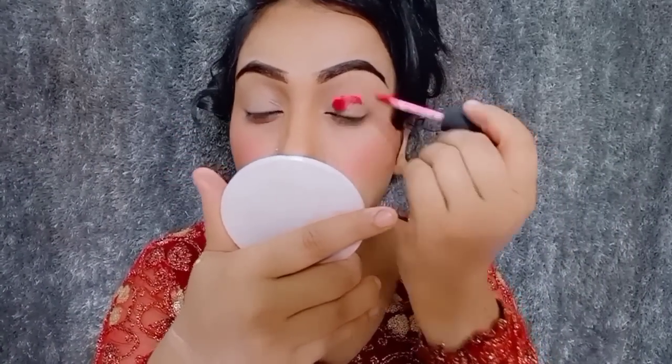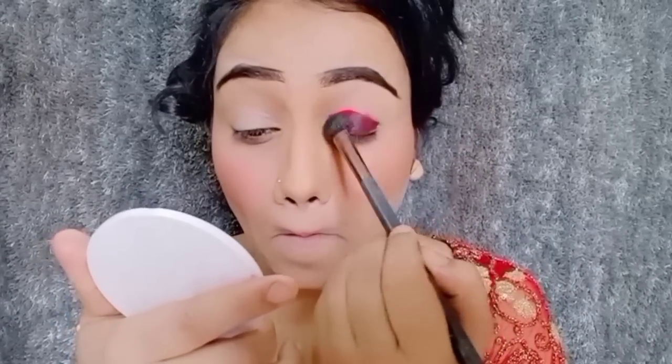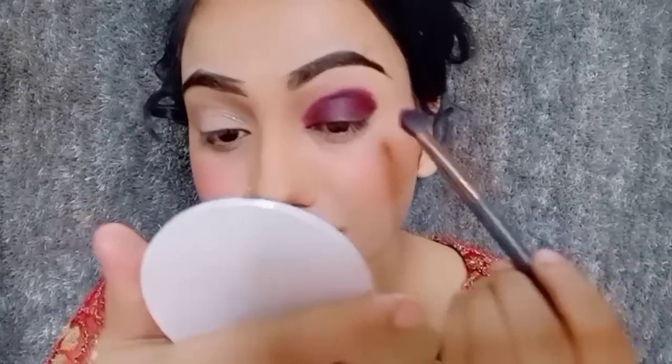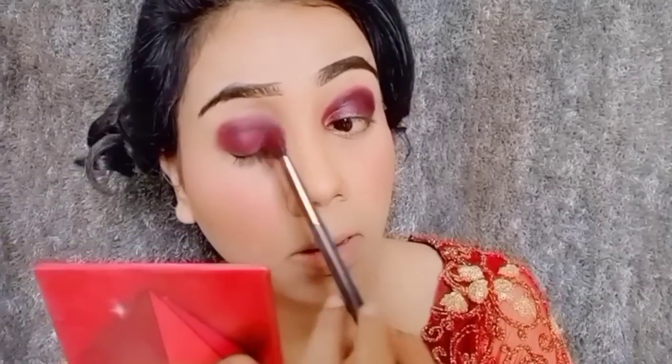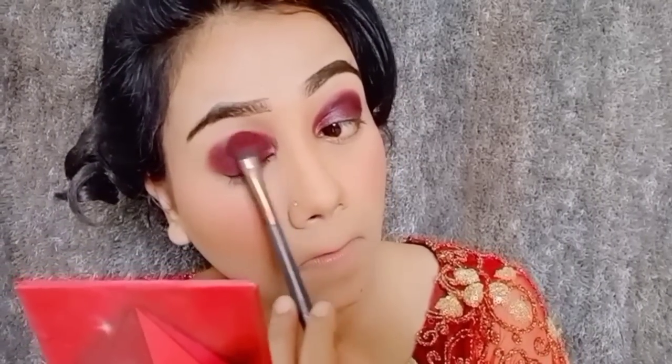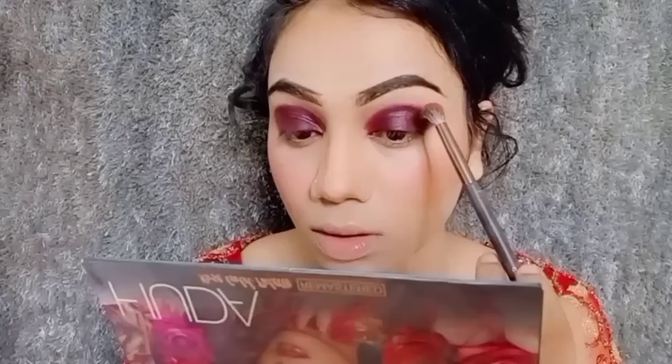After that I will do my eye makeup. I will fill in my eye makeup. I will use lipstick as well. I am done with the base. I am applying a red powder, then I will apply a light colour.